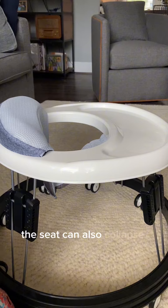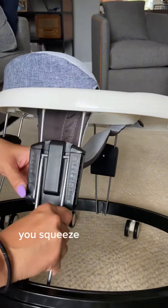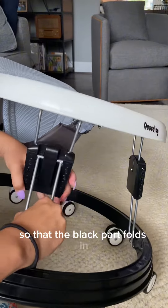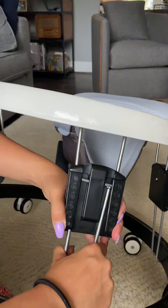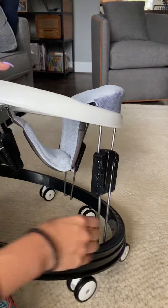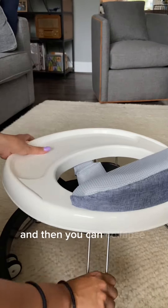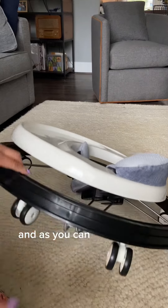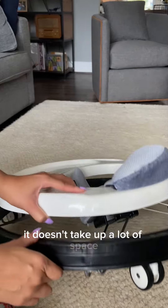This seat can also collapse all the way down completely. The way that you would do that is you squeeze each of these four sections so that the black part folds in, and then you can collapse the seat all the way down. As you can see when it's folded all the way down it's really easy for storage — it doesn't take up a lot of space.